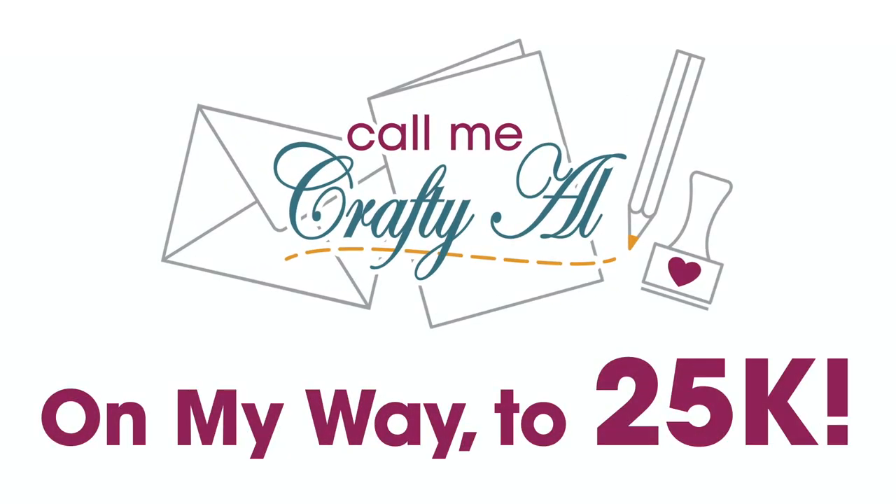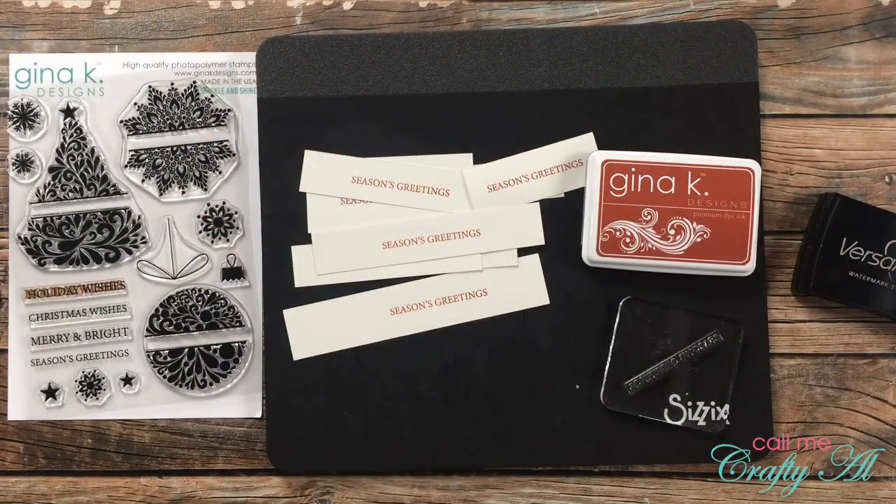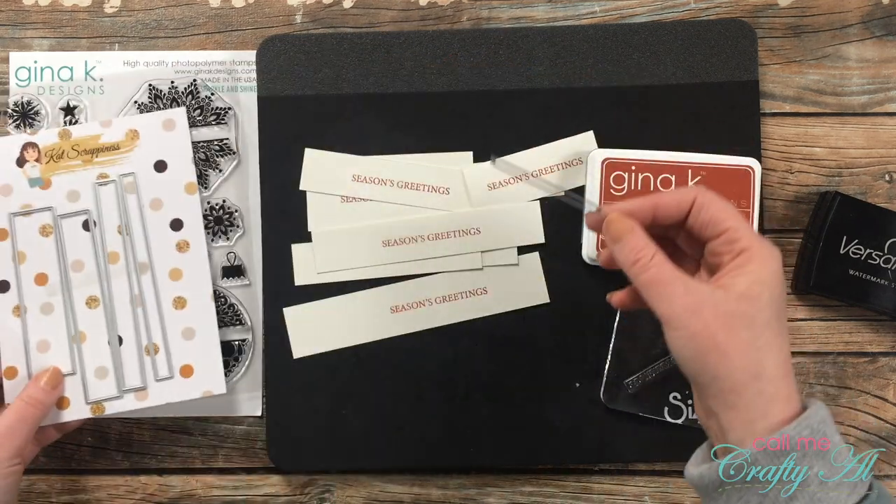I am on my way to 25K subscribers and I'm hoping with a little help from you we can make it happen, maybe even by the end of 2021. I would love for you to share my channel with your crafty friends, family members, neighbors, co-workers, or even a random shopper in your local scrapbook or stamp store. After all eight sentiments were stamped, I brought in my Box Sentiment Strip dies from Cat Scrappiness and chose one that fit my sentiment, then cut them down to size.